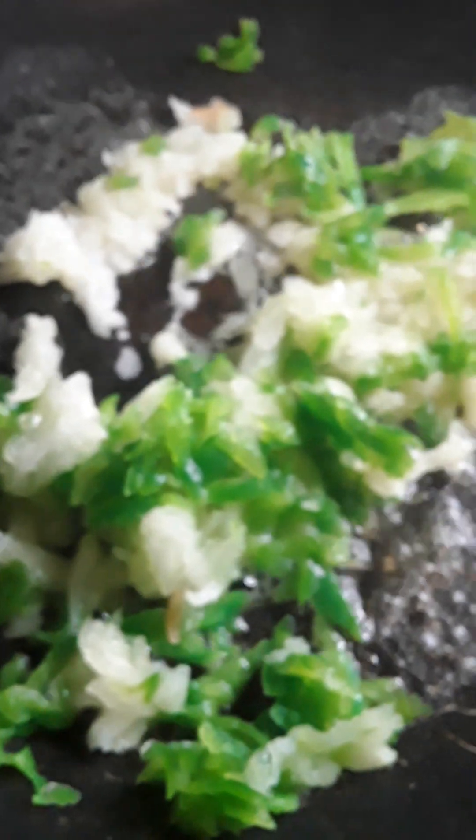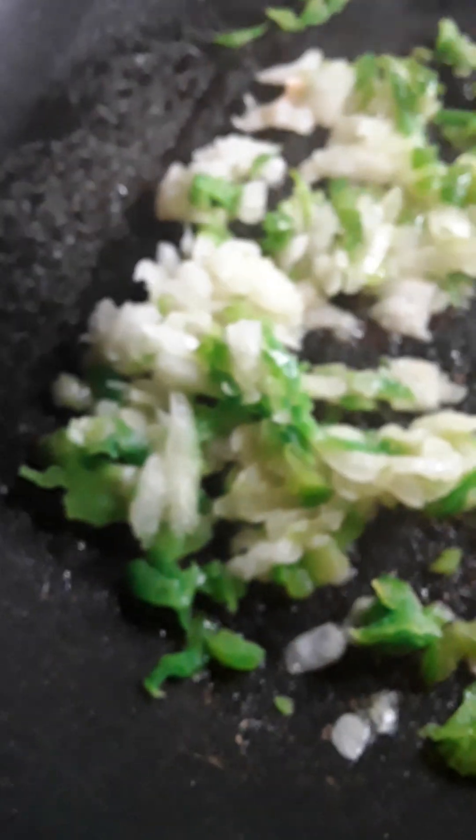I'm going to sauté these onions and green peppers in butter to bring up the flavor before I add the meat. As you can see, it's cooking. When you add the meat, the flavor is going to already be in the skillet and it's going to be soft, cooked into the meat to add more flavor.